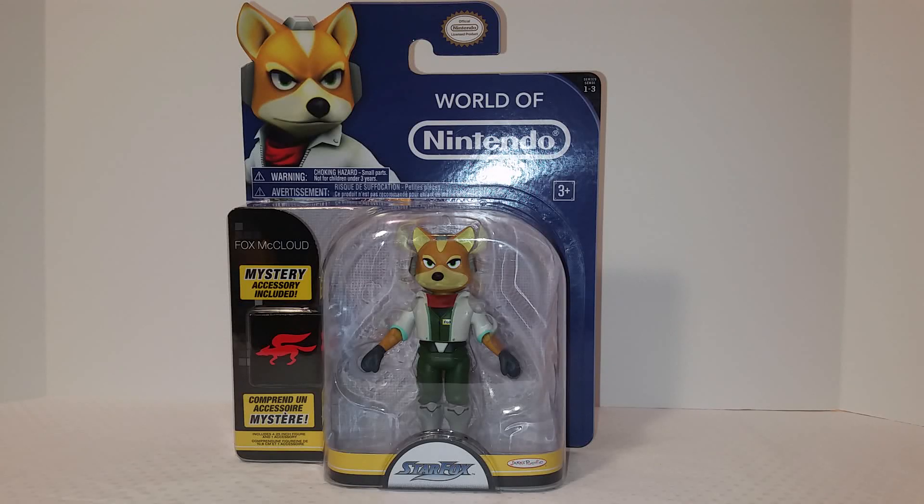Hey, what's going on YouTube, it's your man James aka JP back again with another toy room review. Today we're taking a look at the World of Nintendo Star Fox Fox McCloud figure from Jakks Pacific. I've been really excited and anxious waiting for this figure — I finally found it in stores, so let's take a quick look.